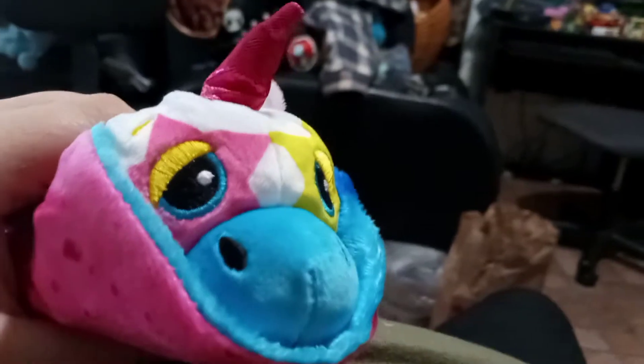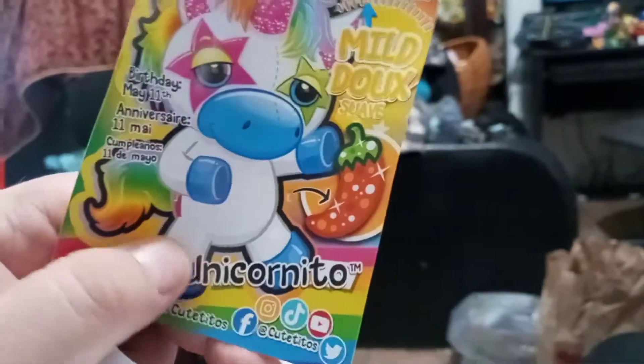I can already see mine because I took the foil off — there's the head. Oh cool, you got a stripe one! And I got a different one too. So maybe the codes are different. The inside of the wrap is the same though. Mine is Shinito Unicornito.